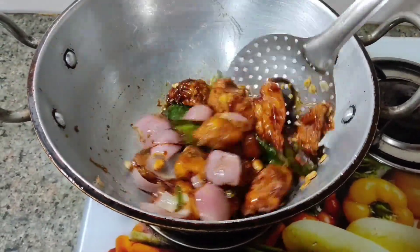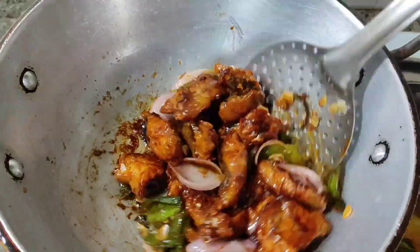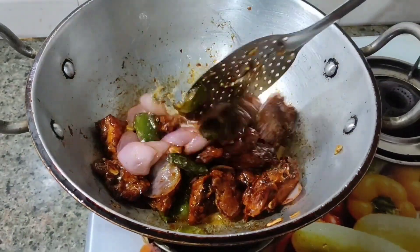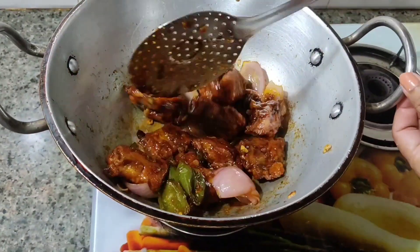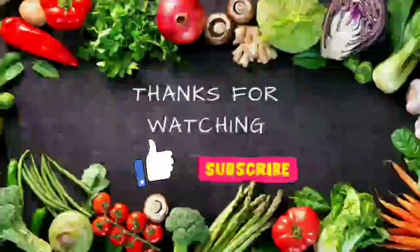I will mix the water and mix it in a few minutes. I will mix it with the water. I will also mix the fish in a few minutes and mix it well.